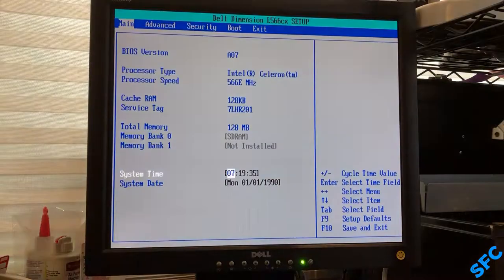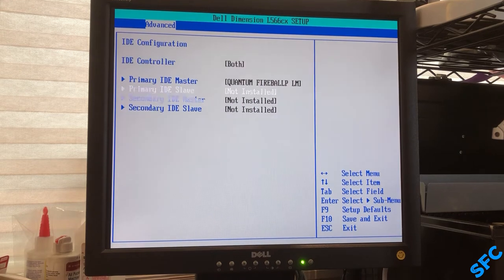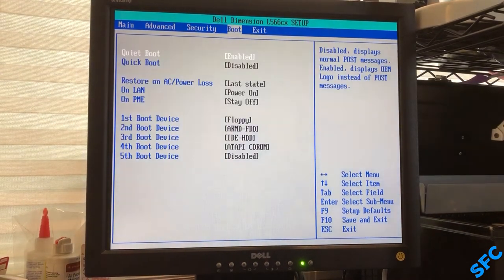Now we can go into the BIOS to set our date and time and check overall configuration. This footage was before swapping the optical drives, so it still shows nothing there. The replacement does now show up.